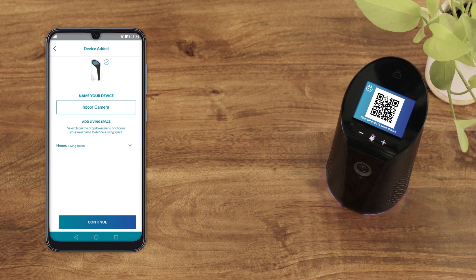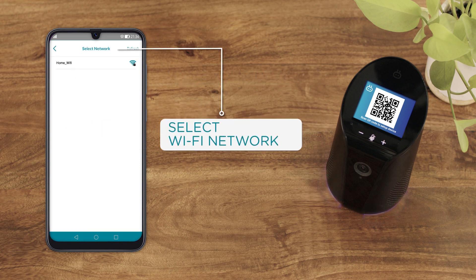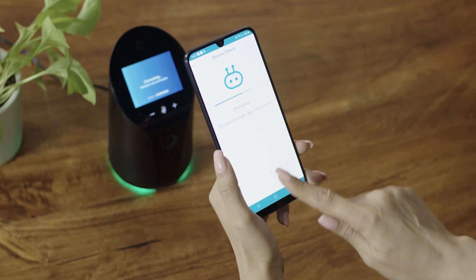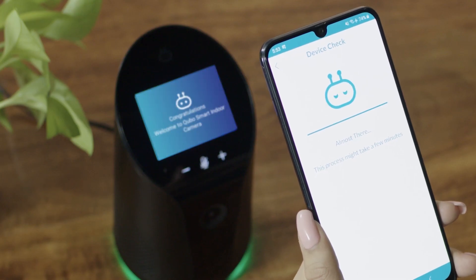Now select your Wi-Fi network and provide the login credentials. Our system will run a final check to make sure everything is up and running. Press 'Yes' when the green light is flashing on the Cubo Smart Indoor Camera.